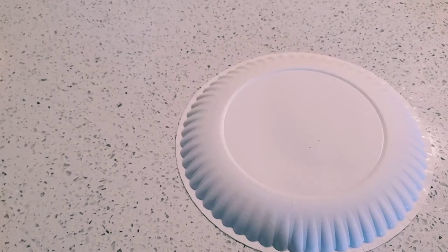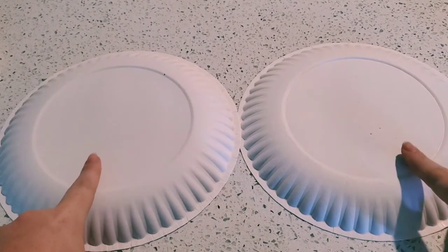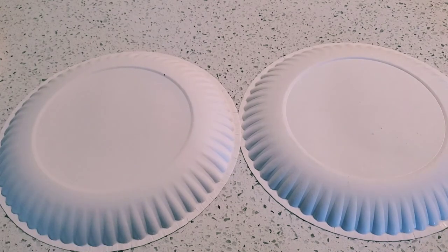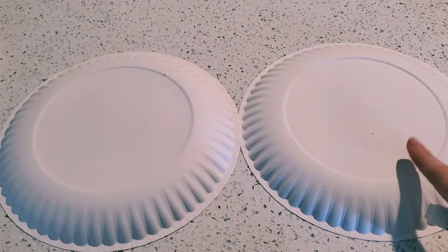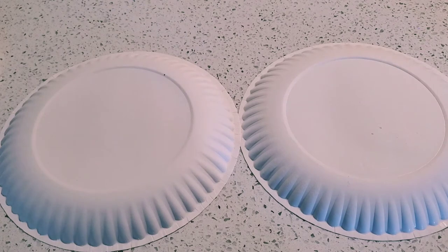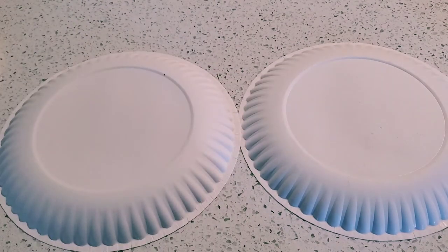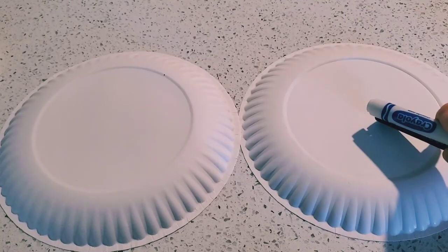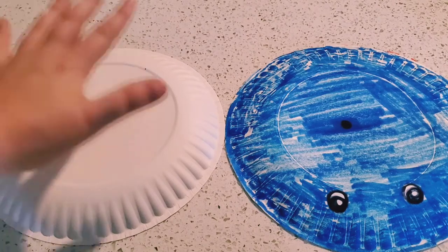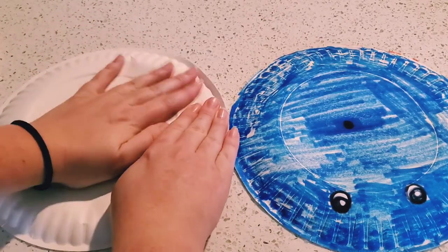Now we're only going to look at two paper plates right now. These are going to be the top and the bottom of your stingray. Our top needs to be blue, but we also need to use our black marker to make the eyes. So let's do that right now. There we go. And now this one is going to be our bottom, so we need to flatten it out.